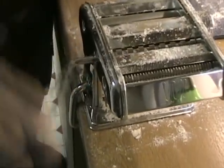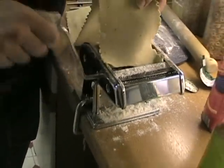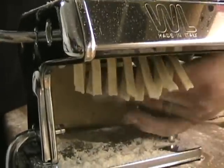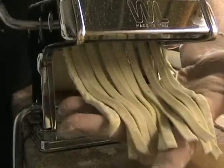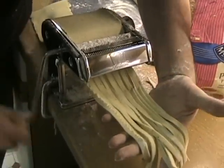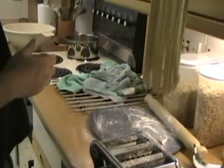So now we're going to run it through the tagliatelle attachment. This can be a bit tricky because I've got this great big long sheet and we have to feed this through at this end, maintaining the feed at the other end. These are big ones — that's what she said. There we go — garlic and herb tagliatelle.